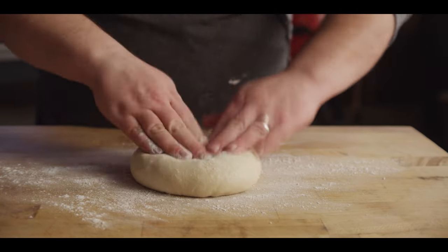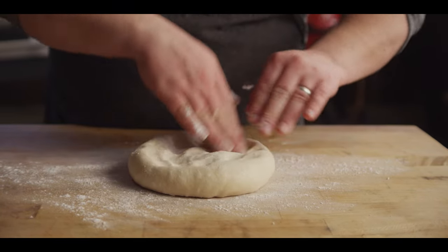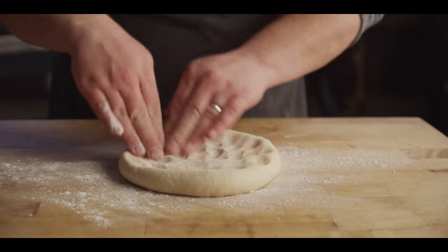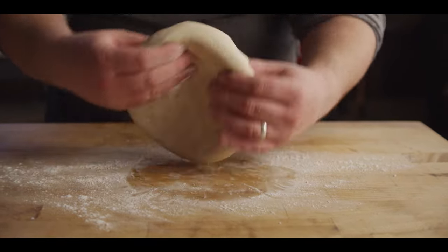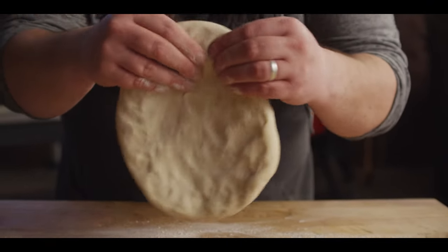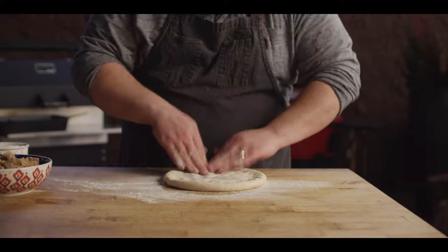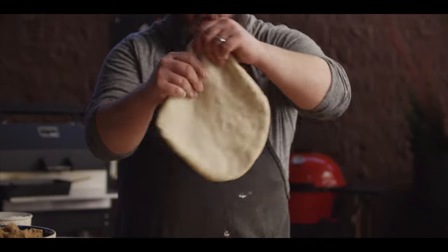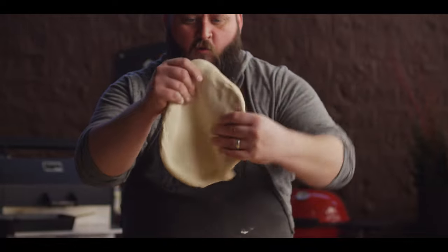This is the same pizza dough we use all the time on this channel. You can absolutely check out our tips and techniques on how to make pizza dough — four simple ingredients, it's really easy to do. Or of course you can just buy your dough at the store. We're just gonna stretch this out by hand, which should give us a nice big, probably 12 to 14 inch pizza.